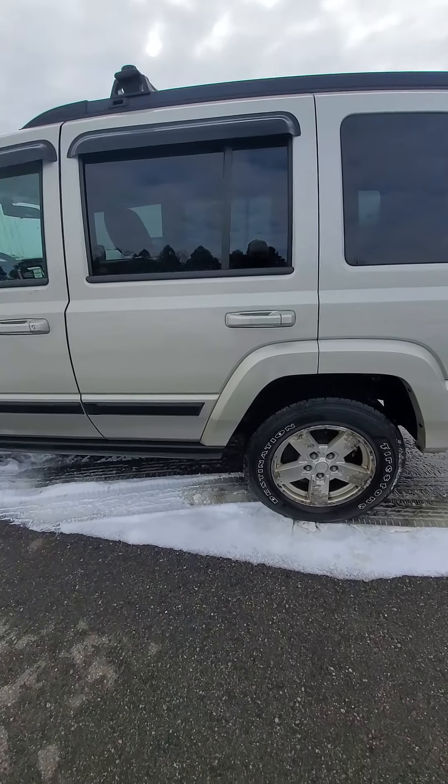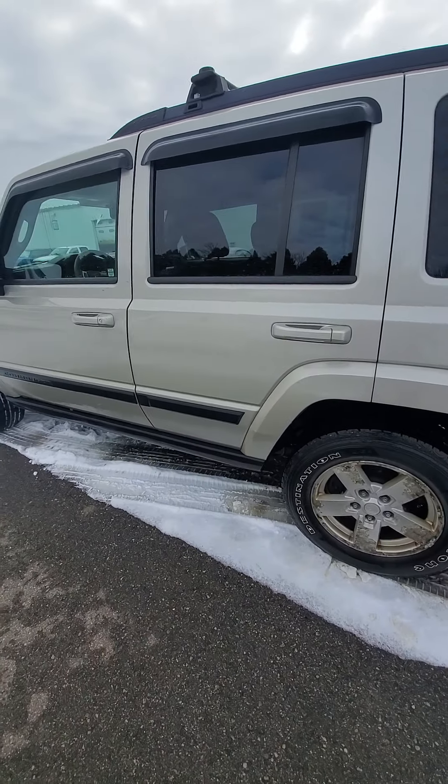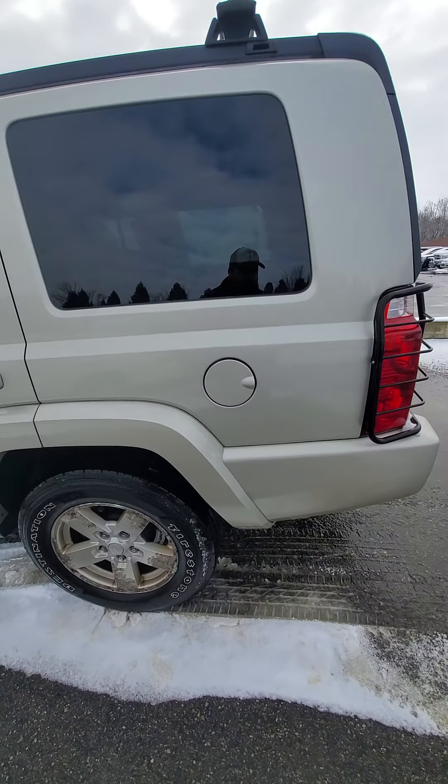It definitely does need some brake work done to it. The brake pedal felt really squishy.